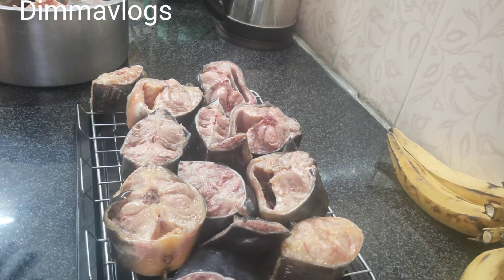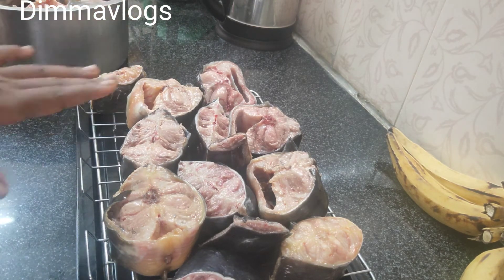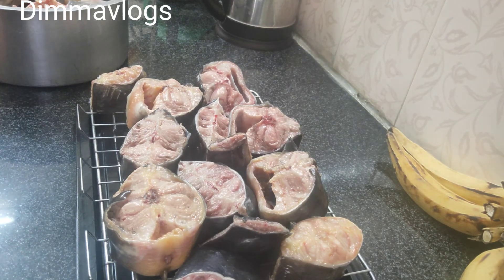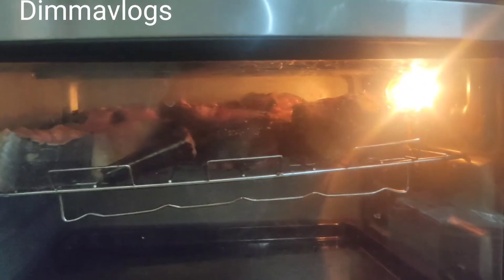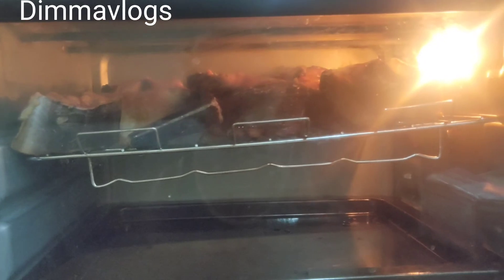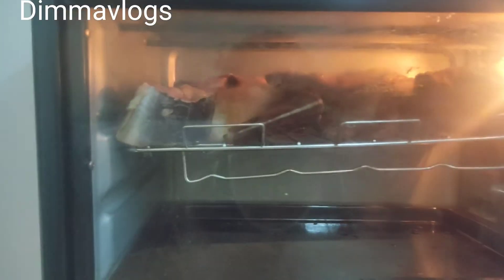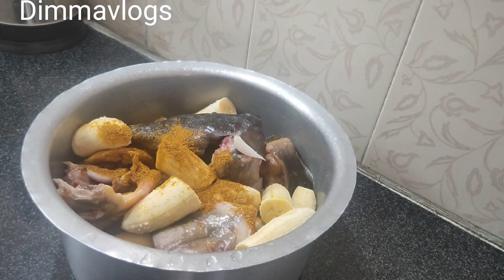Make sure you wash your fish well — use hot water to wash it very well. I don't like that slimy thing and I'm sure nobody likes it either, so wash it properly before using it for anything. That's the fish in the oven — I've gone ahead and popped it in. I'll be drying it for about three to four hours and come back to check on it.